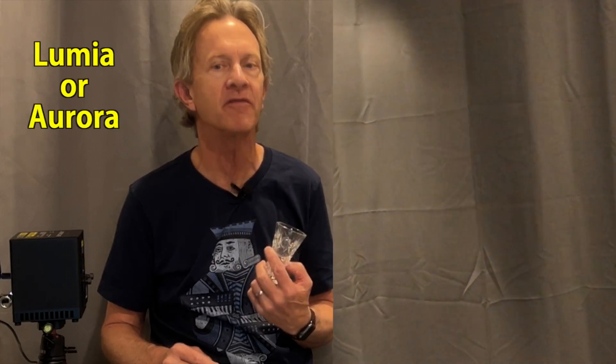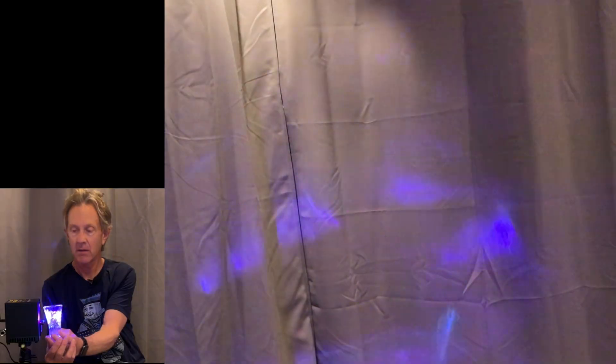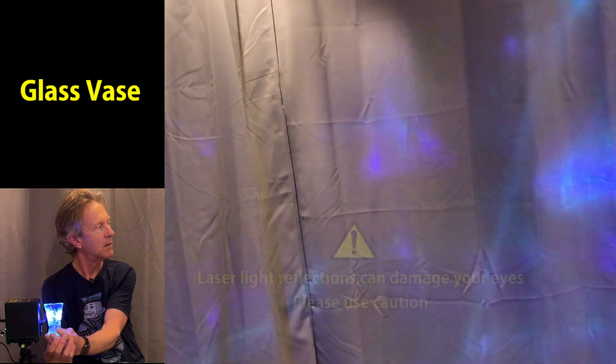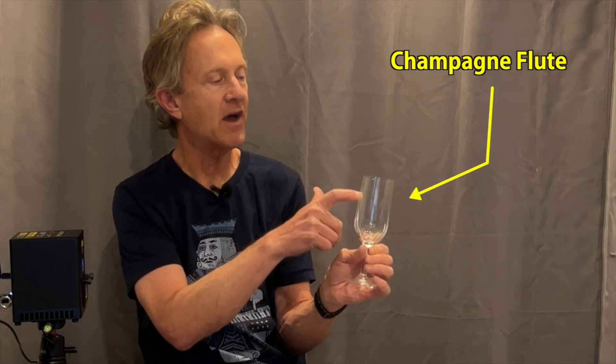As you can see, the laser projects razor sharp images, but if you pass the laser beam through glass you can soften the image and create what's called Lumia or Aurora effects. I went to my local thrift store and bought a few inexpensive glass items. This is a small flower vase with kind of deep cuts in the glass — here's how it looks with the beam projecting through it. There's also a champagne flute with subtle little variations in the glass.